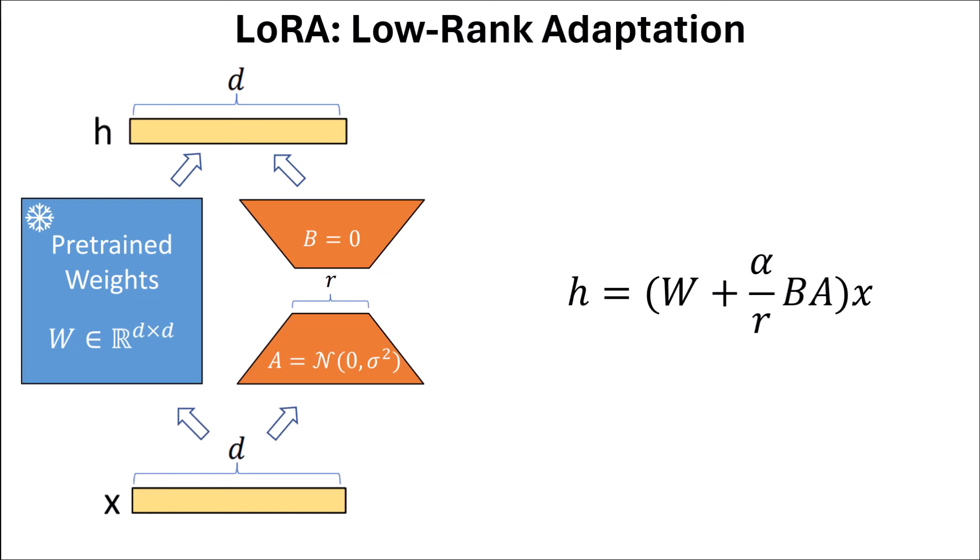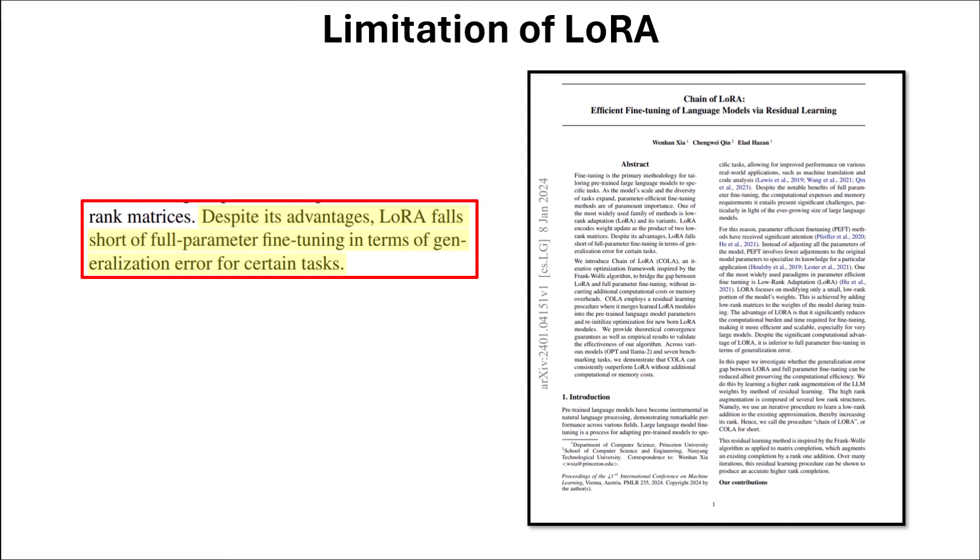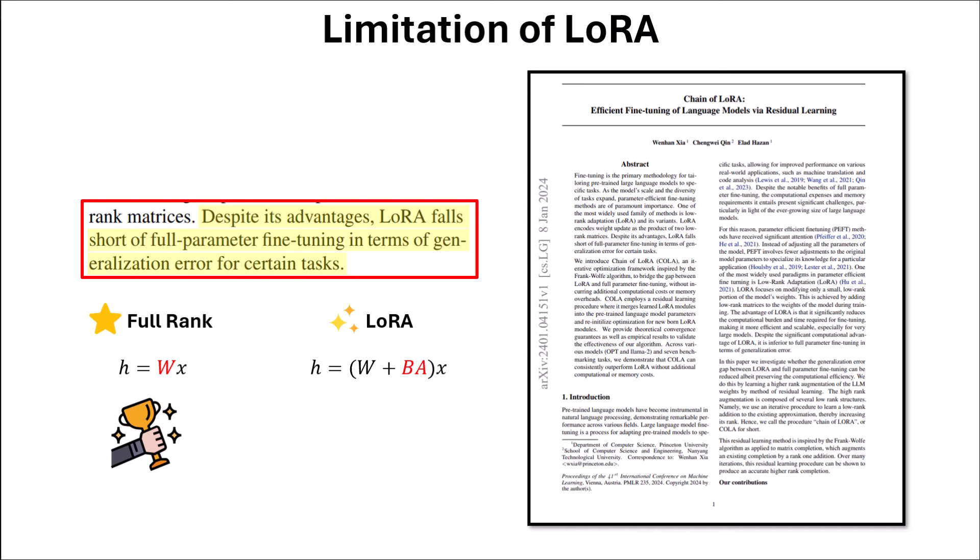I'm not going to detail the LoRA technique here — I have another video on post-GPT where you can see the LoRA section. Assuming you know how LoRA works, let's talk about its limitations. The first paper mentioning a limitation is Chain of LoRA, which says despite its advantages, LoRA falls short of full parameter fine-tuning in terms of generalization error for certain tasks. If I have a full rank H = WX versus LoRA's H = (W + BA)X, the full rank method has better performance because we're updating more weights and it's easier for the model to converge to a more optimal state.